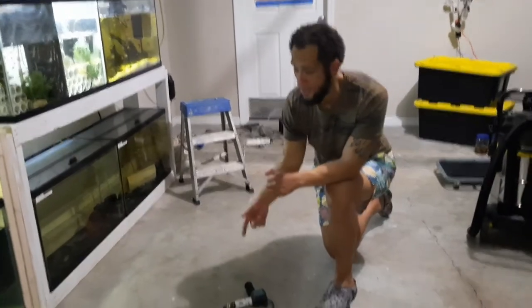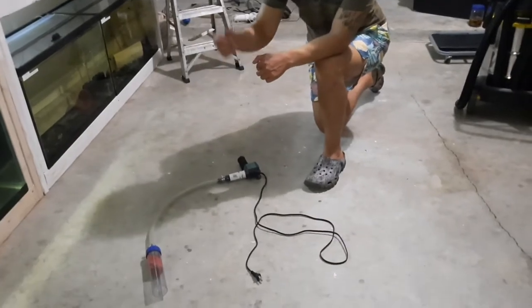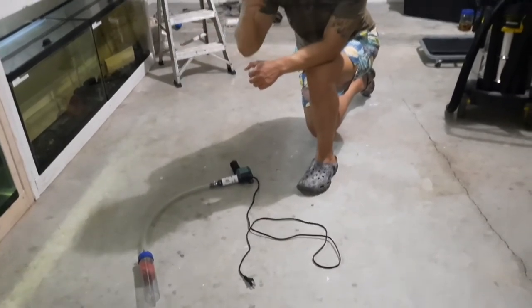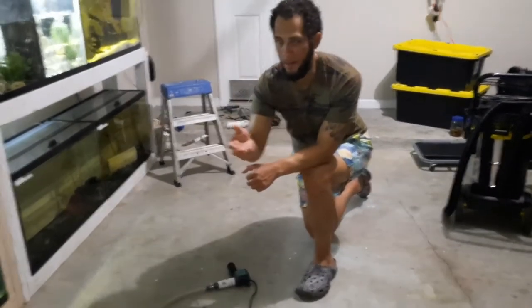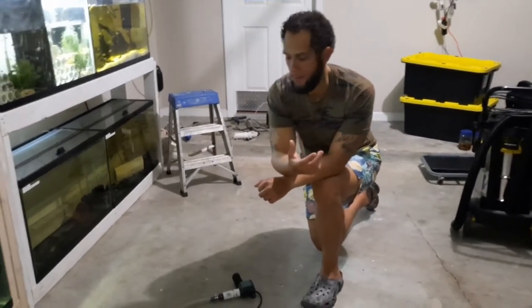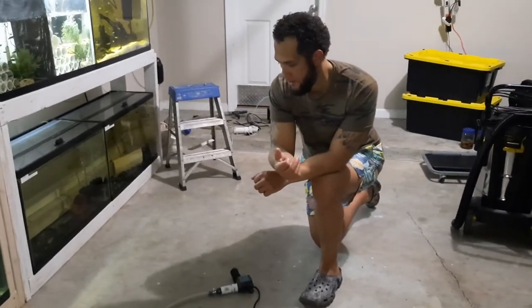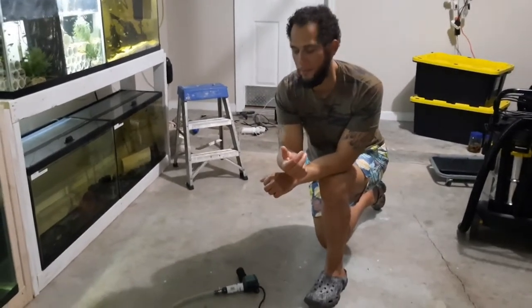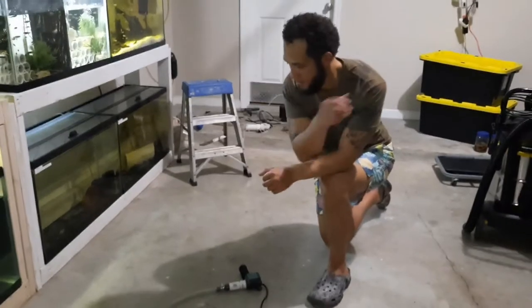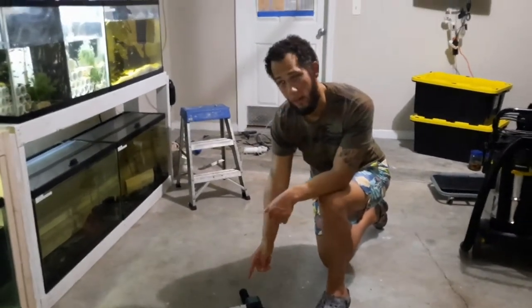Now, you can use a gravel vacuum system, which sucks the debris out as well as sucking the water out at the same time, but it takes a long time. So upon research, what I have done is I have tweaked the vacuum system and I added a power head.